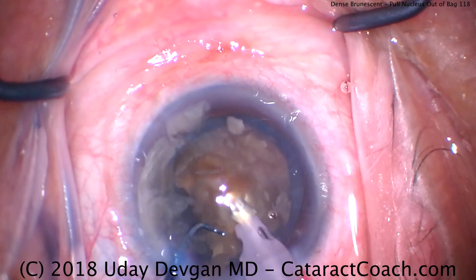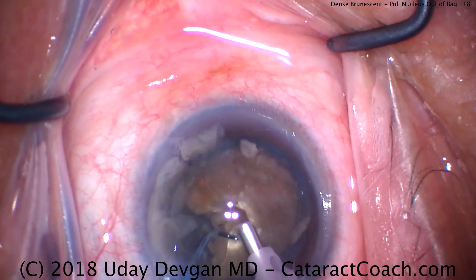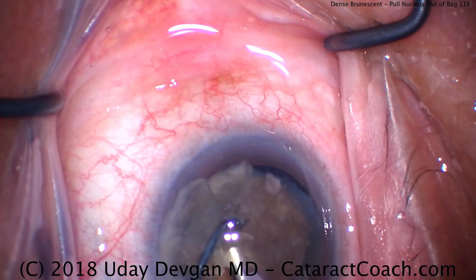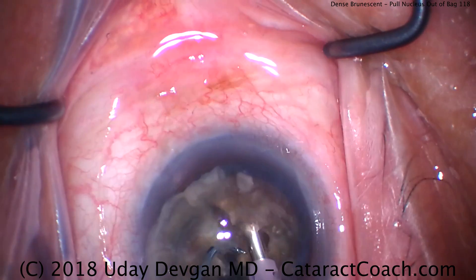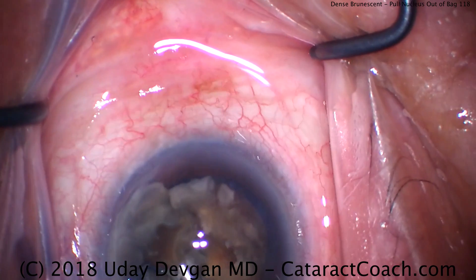You'll notice I'm using a larger incision here — 2.8 millimeters. Same phaco needle size, but the silicone sleeve is wider, and that's going to allow greater cooling of the phaco needle. We need to be very careful in these cases where we're putting in more energy — we want to avoid causing a phaco wound burn. That cornea is very delicate and can burn quite easily.